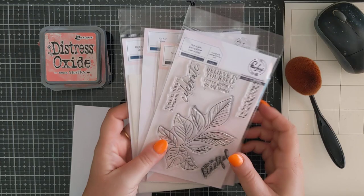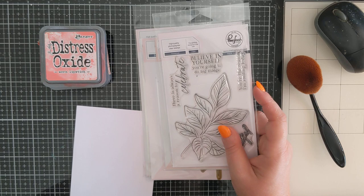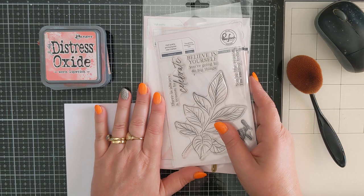As most of you know I am a huge lover of Pinkfresh and especially these product suites. I am guilty of buying everything in the little set - I buy the stencils, I buy the stamp, if there's a hot foil plate I'll buy the hot foil plate, I'll buy the coordinating die. I buy the lot. I just love it - a bit of FOMO, fear of missing out.